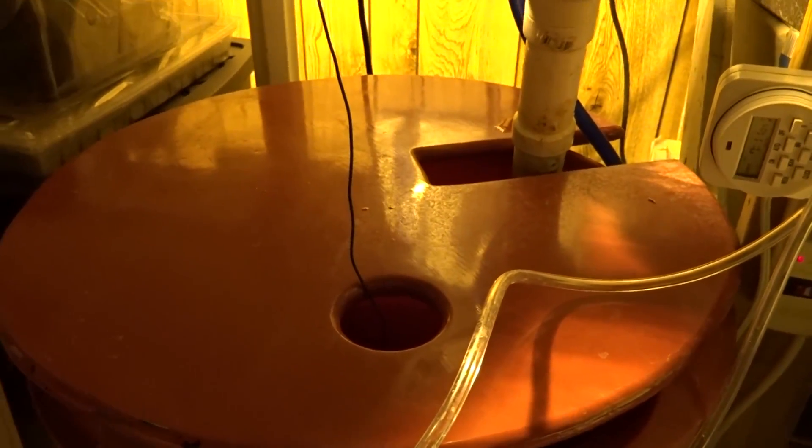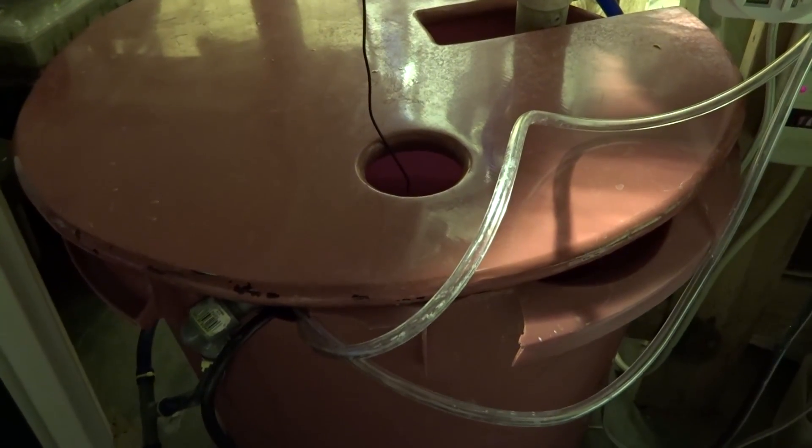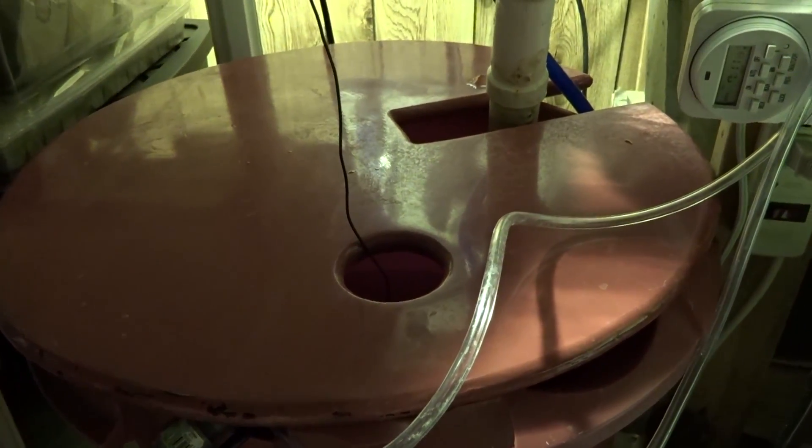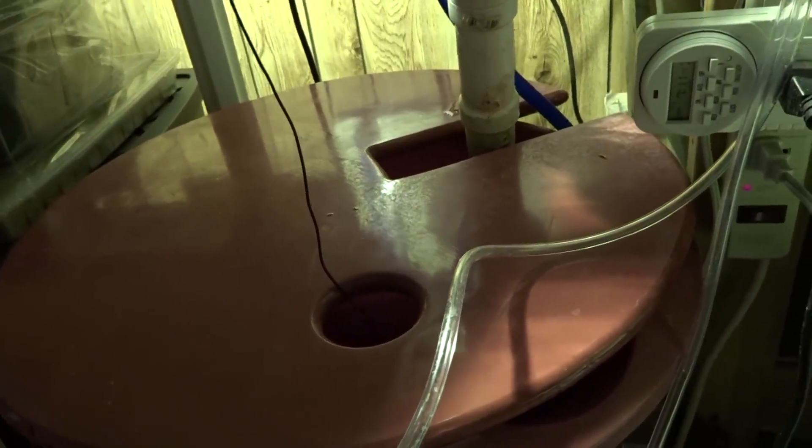I just cleaned the hydroponic reservoir out. That was over a month and a half — it was kind of nasty and smelled. I wasn't really checking pH; I was just too busy doing finals and whatnot. But I kept adding water and nutrients and the plants were actually staying quite happy. So I finally changed it out — it should be a lot happier and producing a lot more.